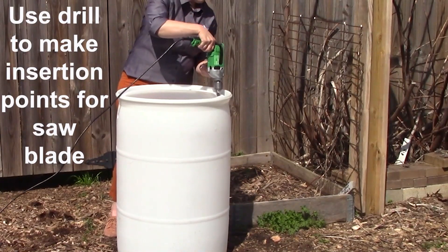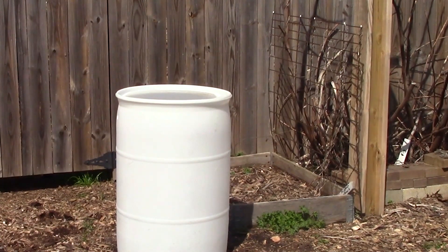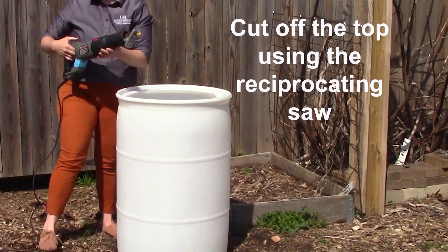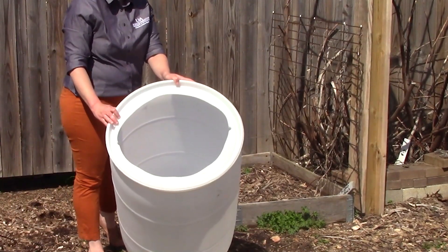To make your barrel, you will first use the drill with the 1-inch drill bit to make insertion points for your reciprocating saw on the top of your barrel. You will then cut off the top of the barrel and afterwards use an exacto knife to get rid of any sharp edges.